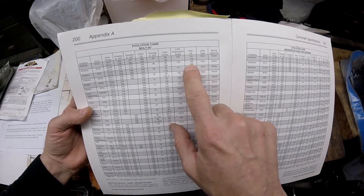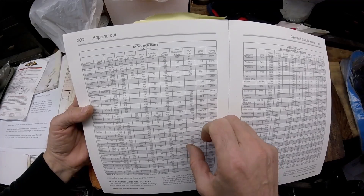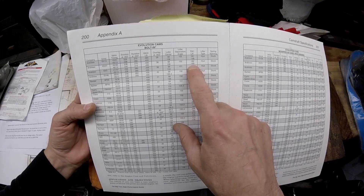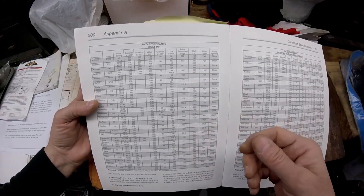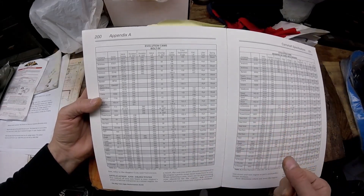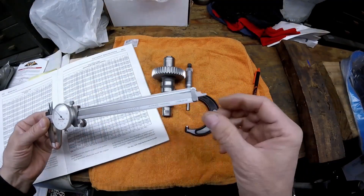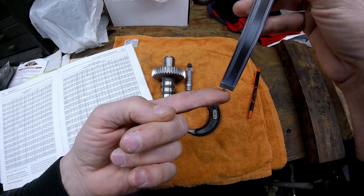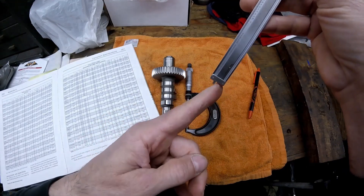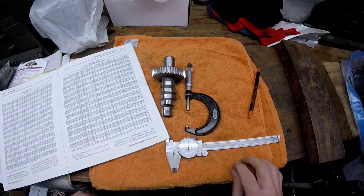It's important that you do that. One way you can check this is by putting clay on top of the pistons with the cam installed. To use the clay you have to have a solid lifter — put the solid lifter in, adjust the push rods to zero lash, rotate the motor, pull the head back off, then check the thickness of the clay with a vernier caliper. You measure the thickness where the valve hit in the clay and you can measure the clearance that way.